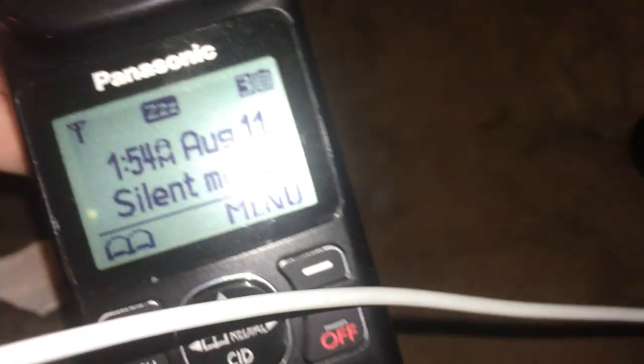All the functions that aren't available from this base are disabled. It's not like AT&T, in my experience, where even if the functions aren't available on the base, they'll still show up on the handset.